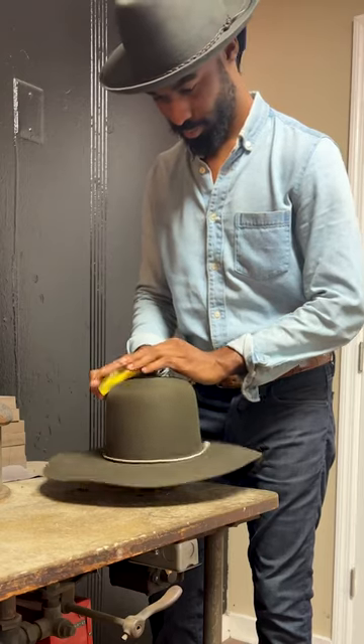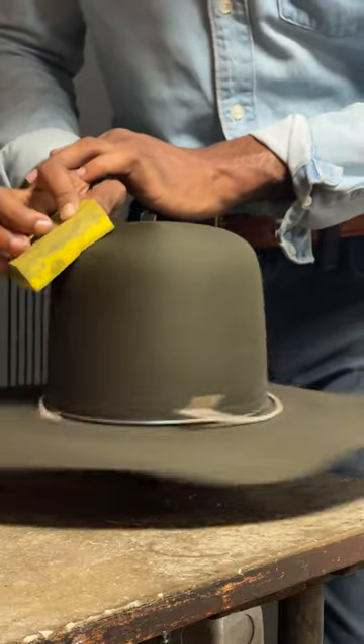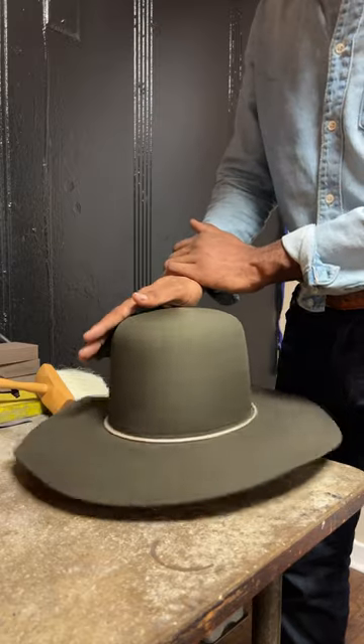I use a machine from 1916 to pounce. And what it does is rotate the block while we sand so we get an even sand around the felt.